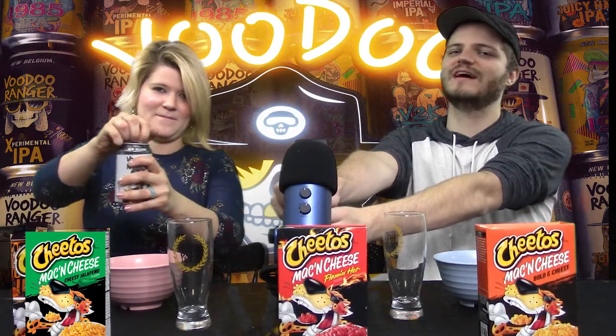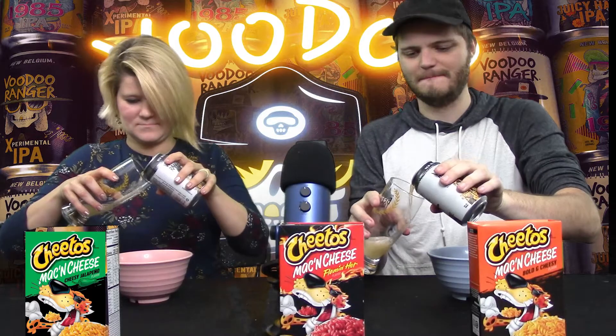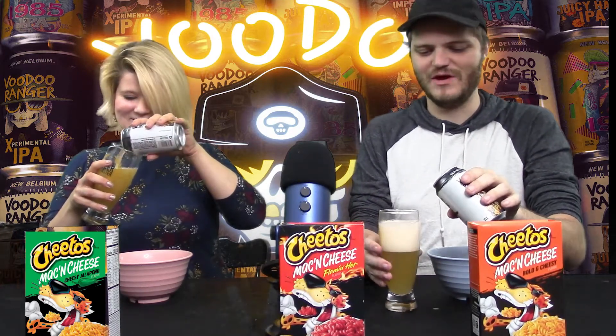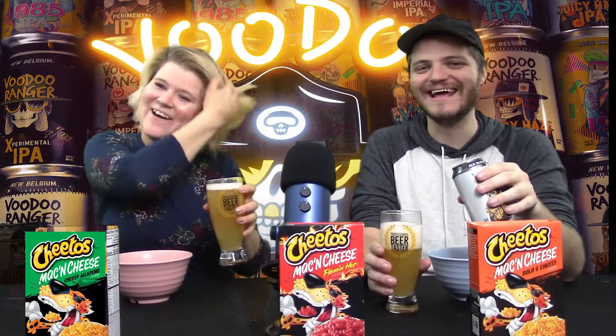A little ASMR for you guys. This is the first time we've used these sweet new glasses — I want to get to christen them. Yeah, we've never used them before. I went way too heady on mine. Ember's a much better pour than me. I couldn't even get mine all in — wow, it's going heavy.